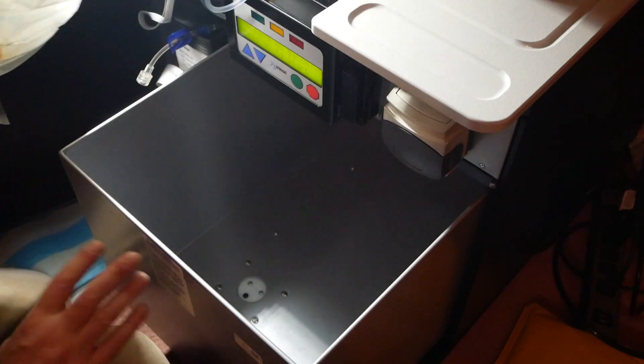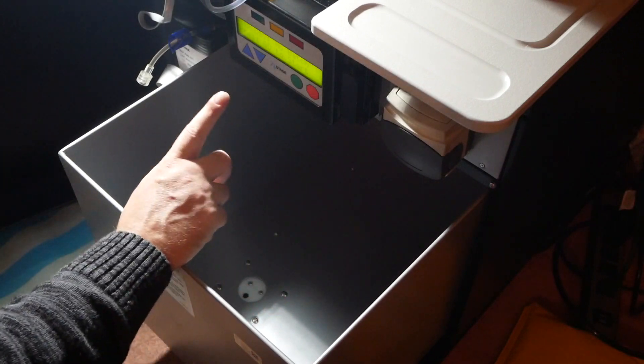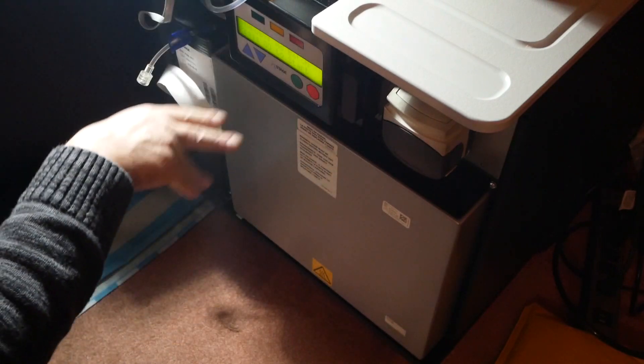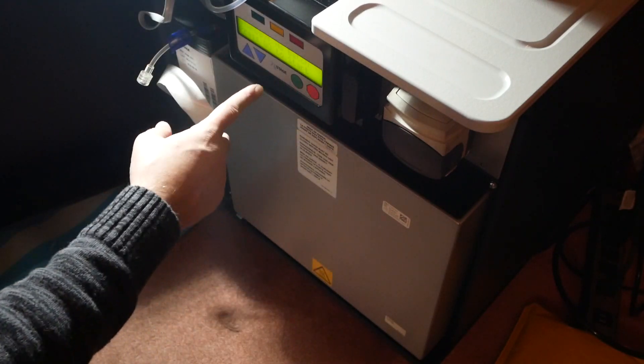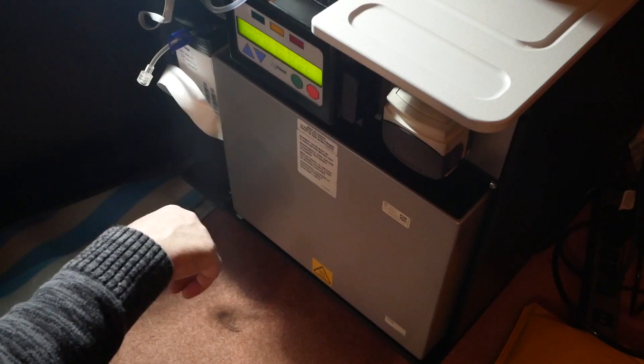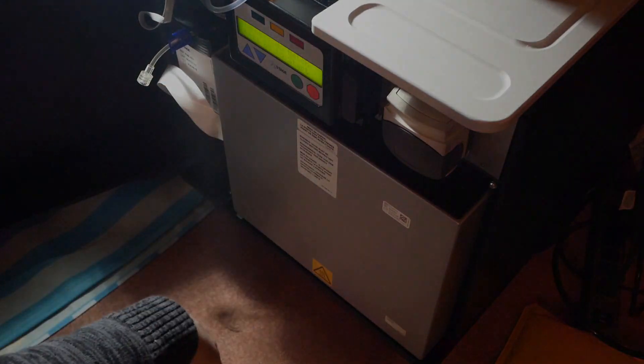That's how you remove the sack. Once that's out and thrown away, this is empty and nothing is connected that you need to worry about. You can turn the machine off until you're ready to actually make your next batch, which is what I'm going to do.